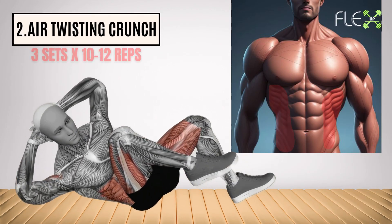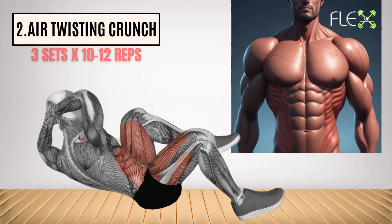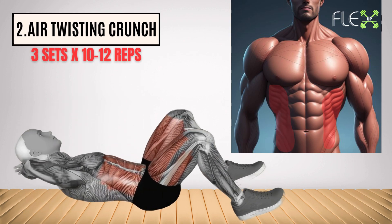2. Hertwisting crunch. Twist and shout your way to a six-pack. These dynamic crunches engage your obliques and transverse abdominis, melting away love handles and sculpting a sleek midsection.